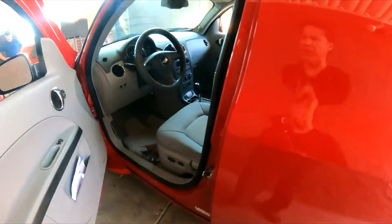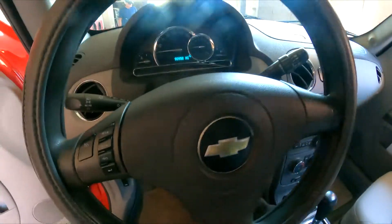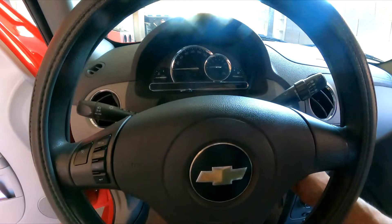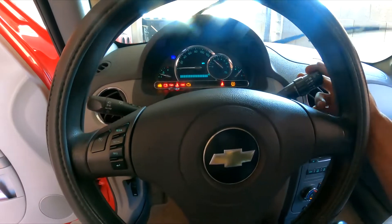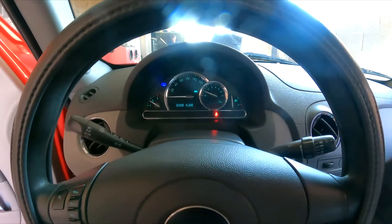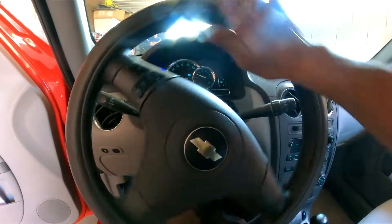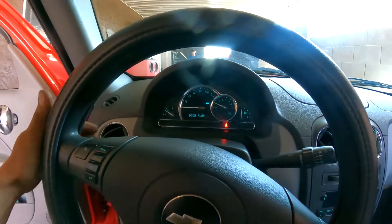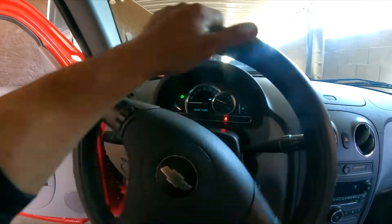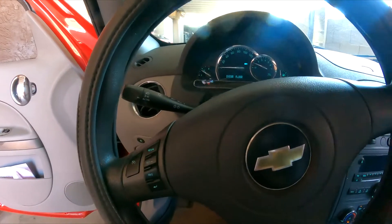The customer complaint is an issue with the turn signals. The turn signals themselves actually work, however they don't release — they don't go back to center. So I confirmed it: the right side doesn't release, and the left side doesn't release either.